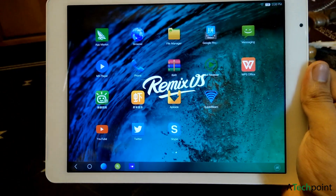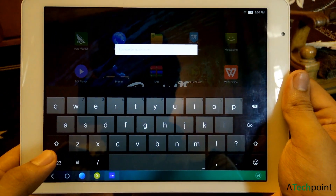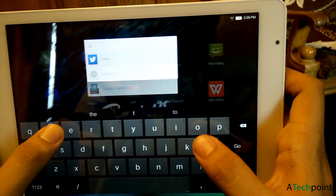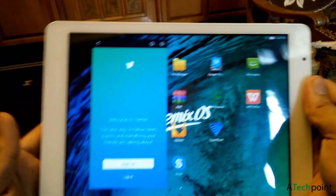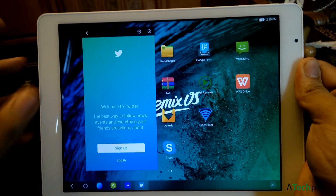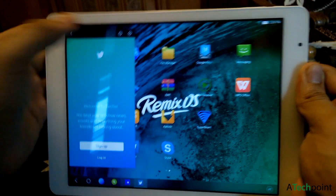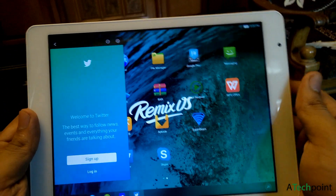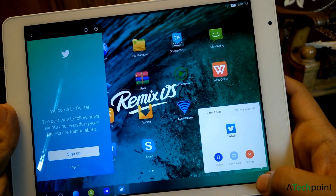There is also a search menu, like the Spotlight search you find in Mac OS X on a MacBook. I'm going to open Twitter — as you can see, the app opens in phone mode, which is a small screen mode. You can swipe it anywhere you want and minimize it like on a PC. This is definitely a desktop-like experience. If you want full screen, just tap this button and it will restart the app in full screen mode.